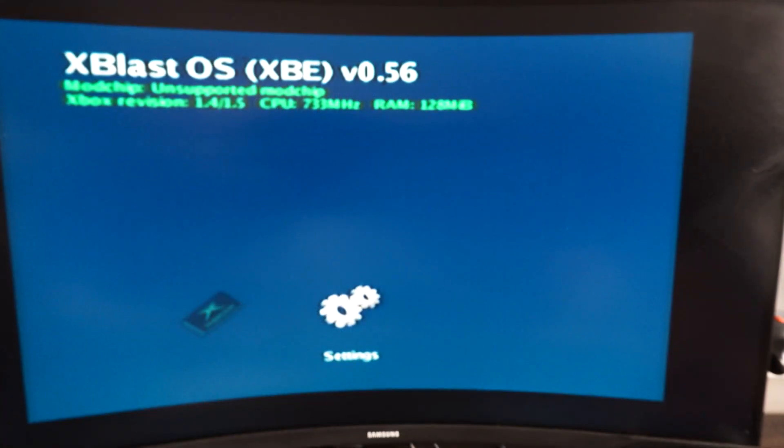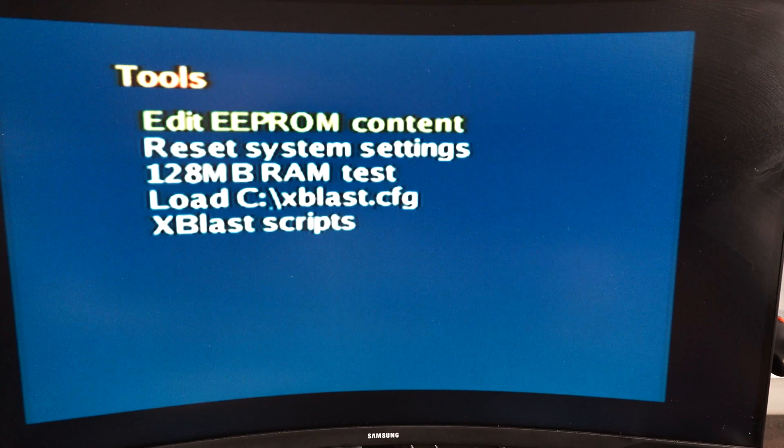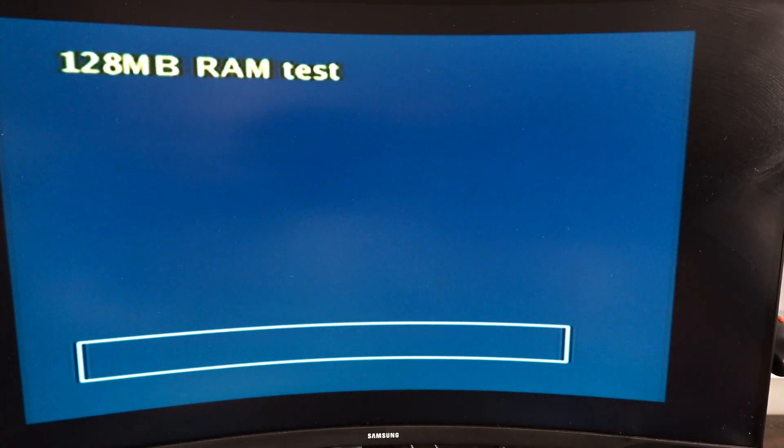Now that we've completed soldering all our RAM chips, we're going to go ahead and test the RAM with xblastOS. We're going to go into settings, tools, and click on the RAM test.